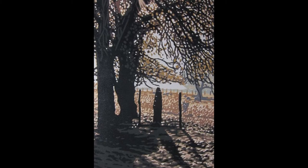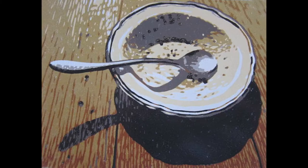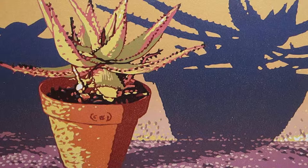I only work with three primaries and white. The ink is so good. And then I mix the black. I like that process.